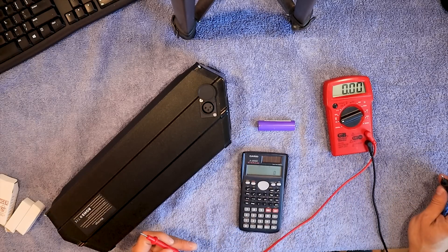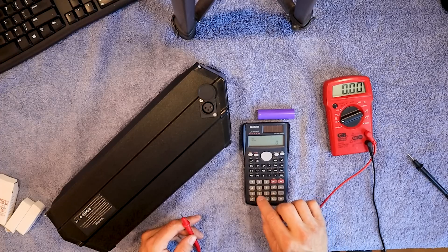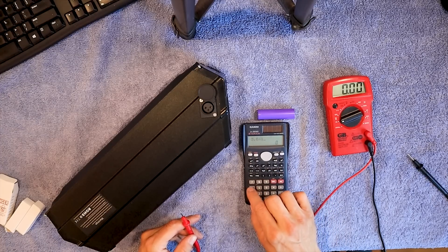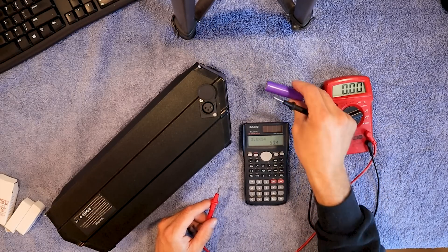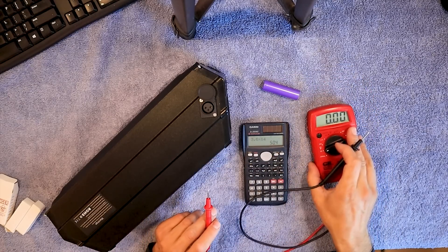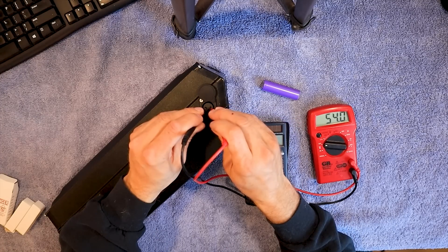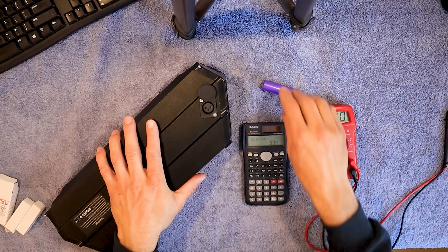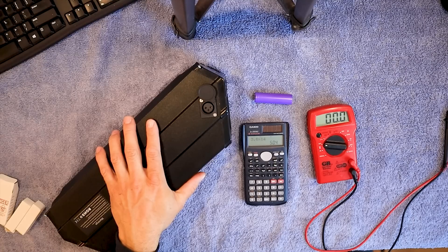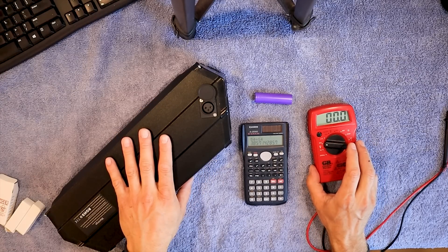So let's say they all test out around 3.6 volts. We're going to take our calculator and go 3.6 times 14, which gives us 50.4 volts — that's what 14 of these in series would be. Now let's check the battery; we're showing 54 volts. This pack has 54 volts and these cells have 50.4 volts, so you might want to bring the battery down a little bit. You want to try and match the voltages pretty close.